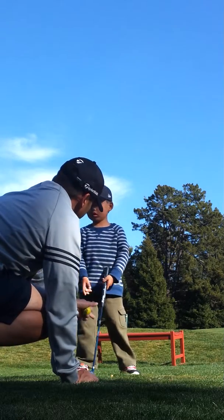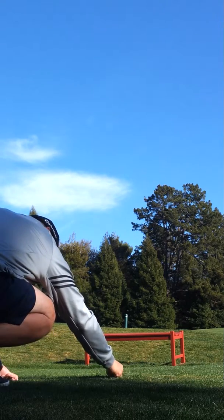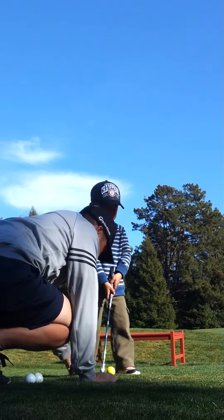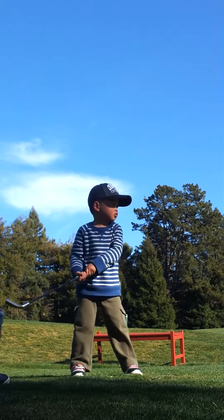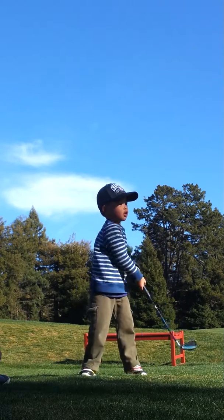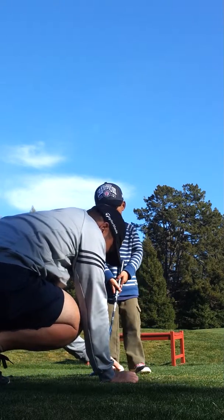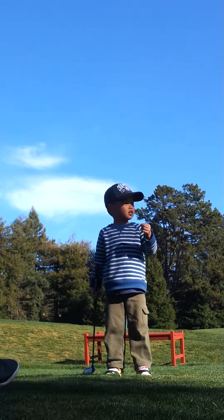Oh, that was not so good. Want to try the other club? Okay. Let's try this way. Go ahead and wait for it. Okay. No. No.